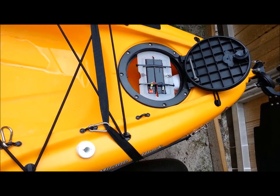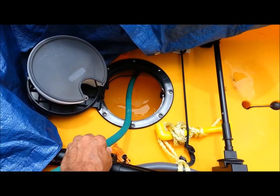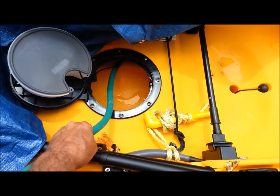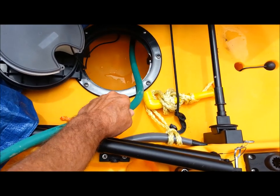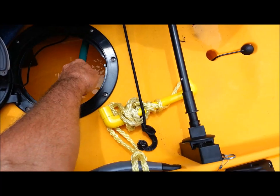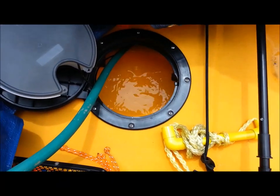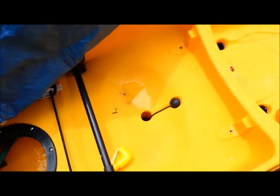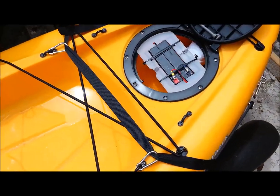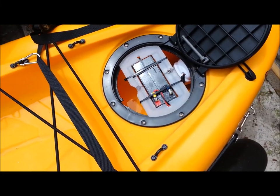All right, we're pumping water into this baby as fast as my hose will allow. See, she's filling up — there's some water coming in the back. Let's see what happens here.